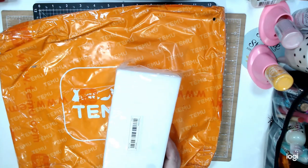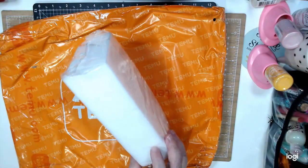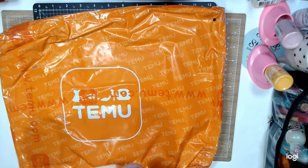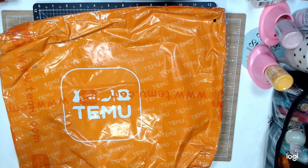The other thing I bought, not related to crafting, was these Mr. Clean dukes. They were only 69 cents. I bought two packages and it has one, two, three, four, five — ten.